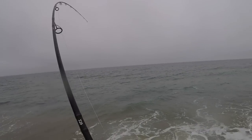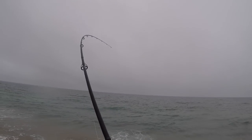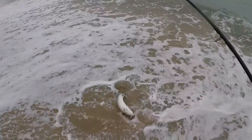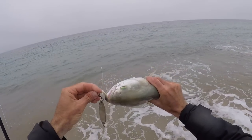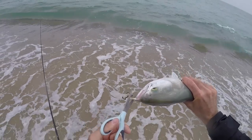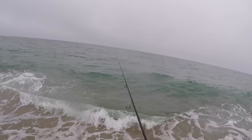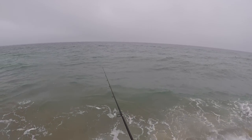Oh yes sir! First cast with the metal — hot dang, that's good! First bluefish I've caught this year. It's not too big, I don't really care — it's something, I'll take it. Poor thing got his lip in a certain kind of way. Something got a hold of him — probably another fisherman. First cast with the metal, that's the kind of fish you want to catch on this kind of gear.